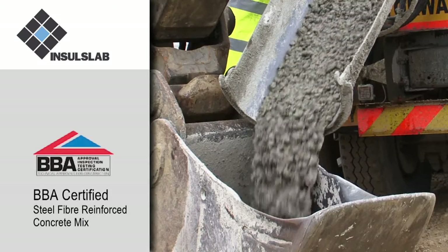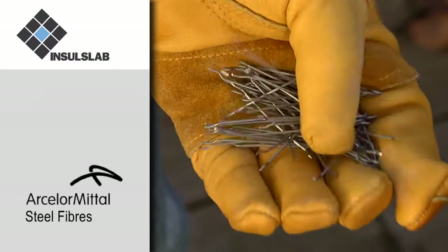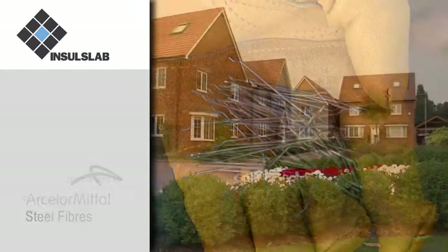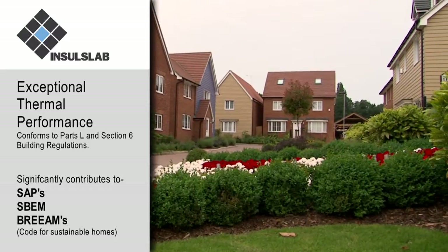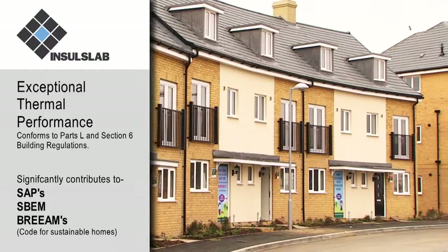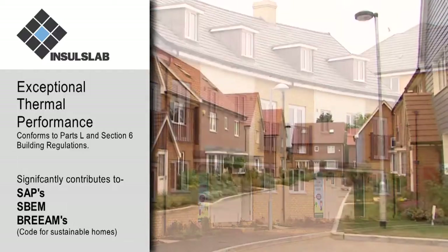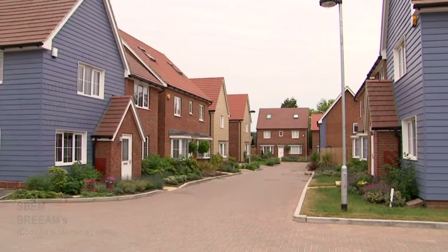The mix incorporates ArcelorMittal steel fibres. Insull Slab's exceptional thermal performance significantly contributes to SAPs and SBEM calculations for compliance with Part L of the building regulations and BREEAM's code for sustainable homes.